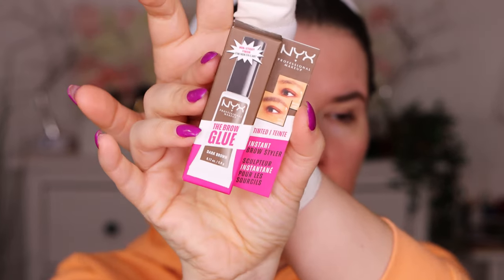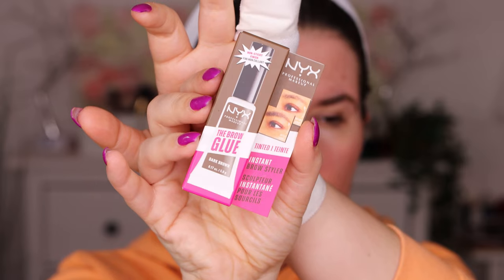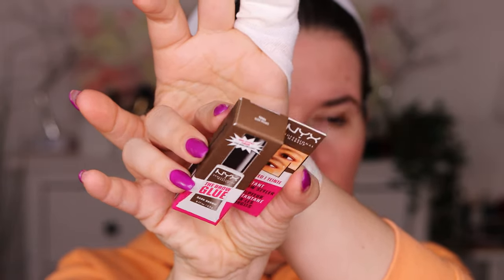I also bought the foundation brush — I had to try it, of course. I also bought the eyebrow glue. They had this out for a while but not the colored one — they had the translucent. But this one is in shade dark brown. That was also hard to match. Then I have Smooth Whip matte lip cream in shade cheeks. And I do have the new Fat Oil Lip Drip, in shade follow back.